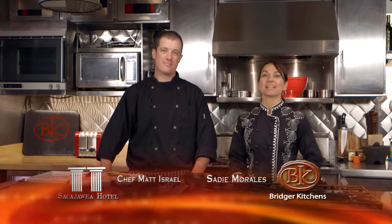Good morning. We're here at Bridger Kitchens with Chef Matt Israel from the Sacagawea. Matt, what are you making for us today? This morning we're going to be doing some braised lamb gyros. This is an appetizer on our menu at the Sacagawea.